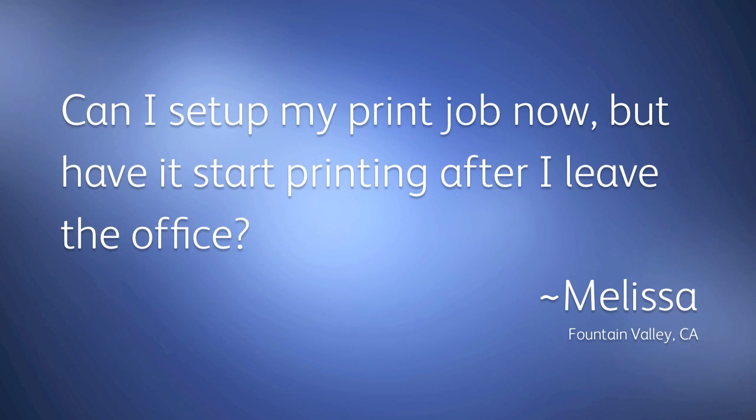Hi, my name is Sarah and your Q-tip for the week is from Melissa in Fountain Valley who writes: can I set up my print job now but have it start printing after I leave the office? Well yes you can, Melissa. This is called delayed printing and it's available on almost every Xerox machine. Let me show you how it works.